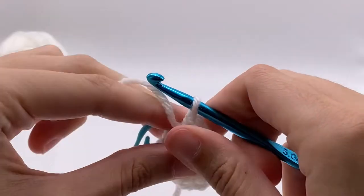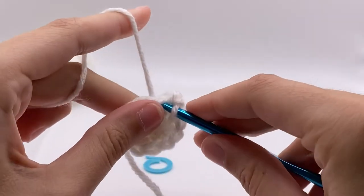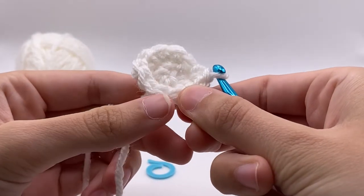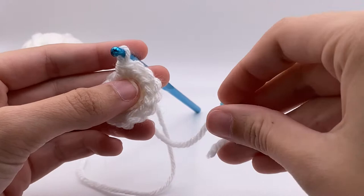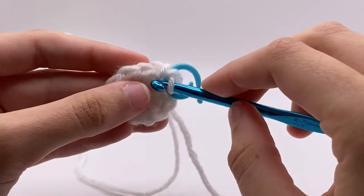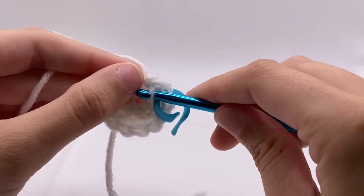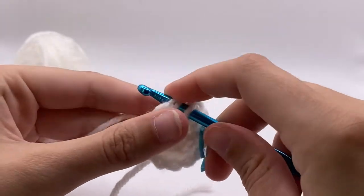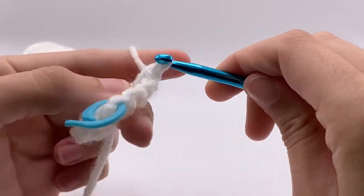Here we're finishing up the increase and we're getting close to the stitch marker, so you're just going to slide it out and then add your increase into that stitch just like normal. We're going to do a quick count to make sure we're still on track — we should have 12. We're going to insert the stitch marker back into the last stitch. For the next row we're going to do an increase and then a single crochet, and that will be what we repeat around. At the end you should have 18 stitches.